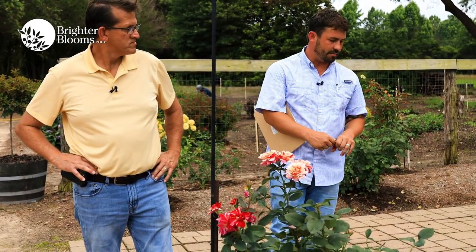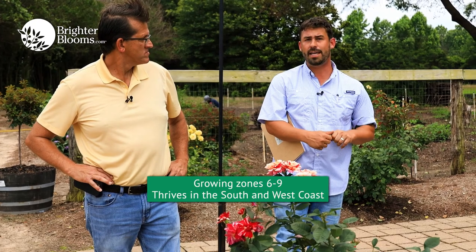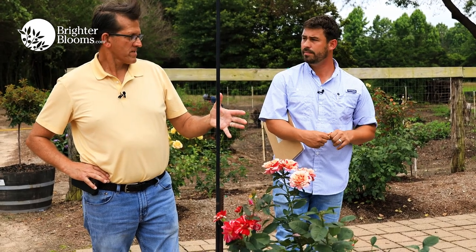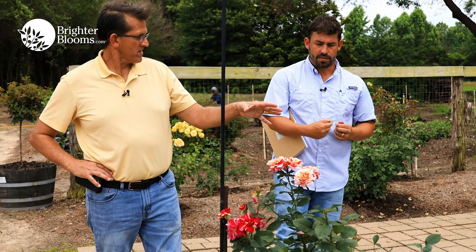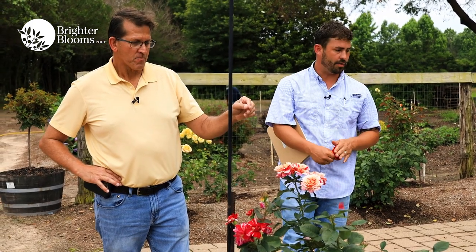This variety has really nice foliage. It's a zones six through nine plant — does really well in the south and west coast, and it's getting trialed on the east to northeast. These will get about six feet at mature habit, and in the spring about three to four feet.